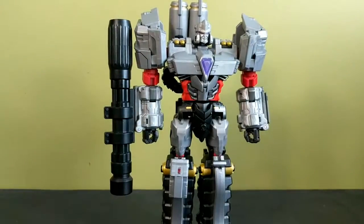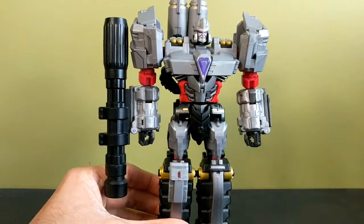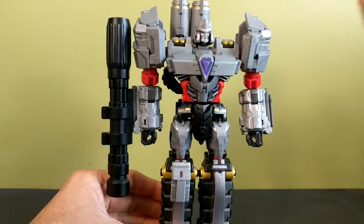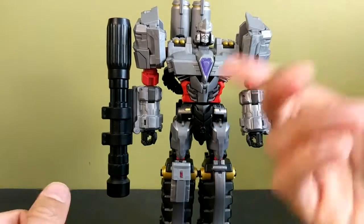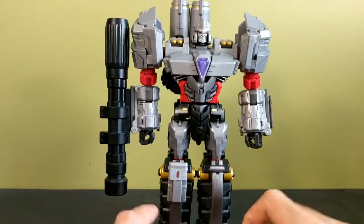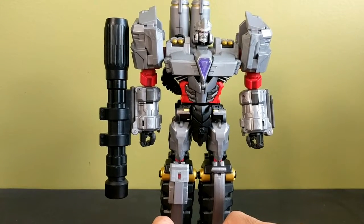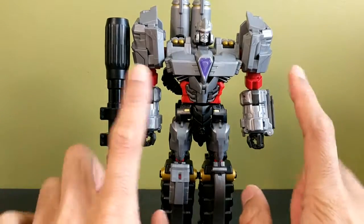For accessories, he comes with a gray chest piece, but I'm not taking it out of the box because I know I'll lose it — it's easy to tell what it is, it's just a gray version of the existing chest plate.